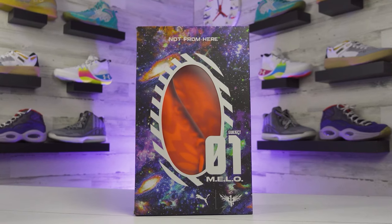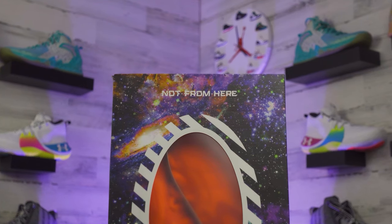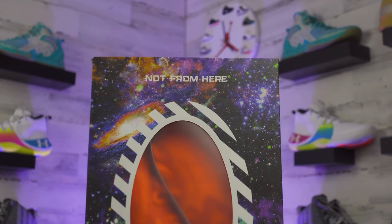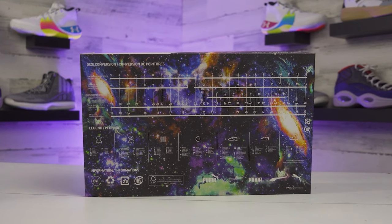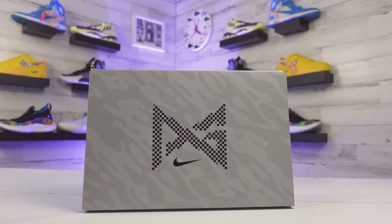Starting off with the box - this is a pretty sweet box for the Metal Ball One. It has a galaxy theme covering the entire box, the center oval is see-through so you can peek in and see the shoes inside. You'll also see some 'Not From Here' text that I'll get into in a bit. For the PG5s, they come in a gray box with a camel design that also shows up on a small patch of the shoes.